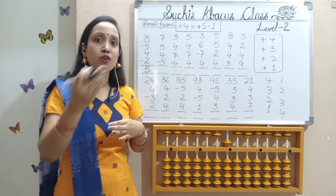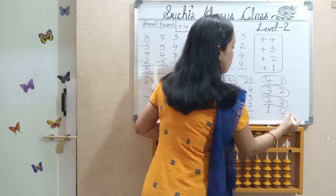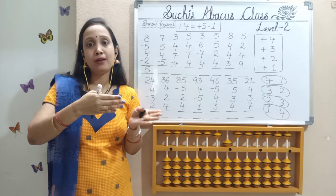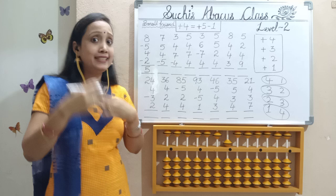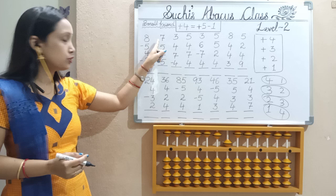But this class is based on add 4 only. I will give you the situations where we can practice add 4 only. So, let's move to the next sum.